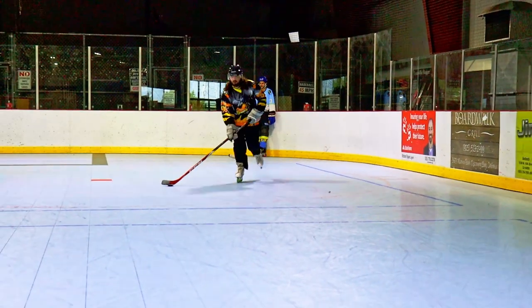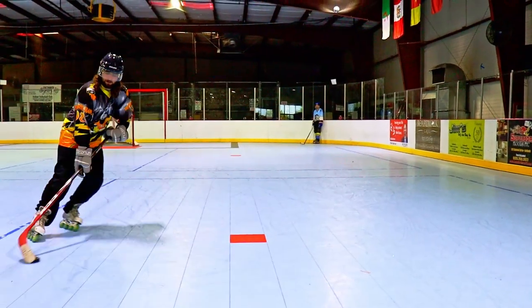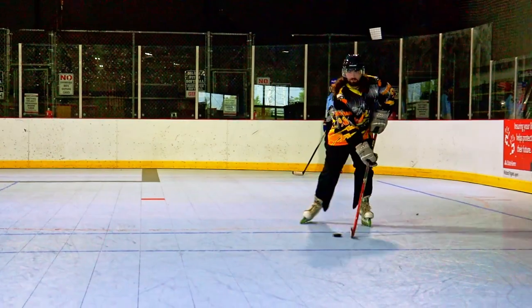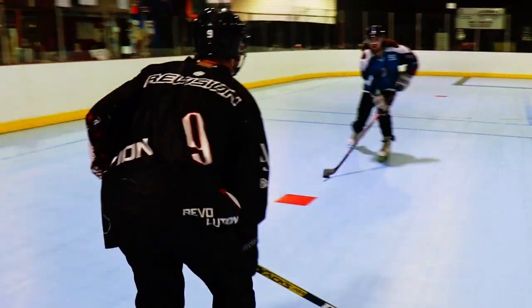This next one is somewhat similar to the last one. You're going to be working on cuts, but also transitions. What you want to do is get two pucks, put them in a straight line, skate up, and when you get to the first puck, transition at the top and skate back down backwards. Continue skating backwards until you hit the second puck, then transition around it from backwards to forwards, then skate up to the first one. You can repeat this as many times as you want. This drill helps out so much with transitions — especially if you're playing defense, you have to be doing this drill.